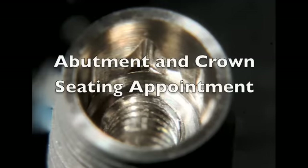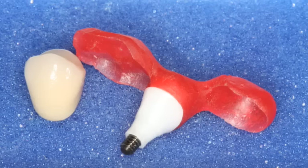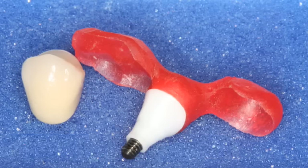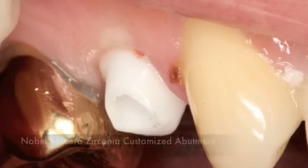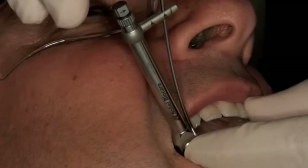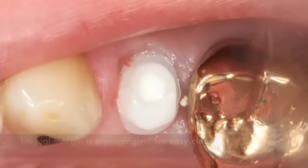The real fun starts at the seating appointment when the abutment and crown are placed in the mouth. Both are fabricated from zirconia — the abutment in white and the crown with a zirconia core — made using a Procera Forte scanner. The red Duralay jig guide is used to position the abutment prior to crown cementation, using adjacent teeth to line it up so the abutment is screwed into ideal position. Once the abutment is in place, the red jig is removed and an x-ray is taken confirming proper seating. The abutment is then tightened to 35 Newton centimeters, cotton is placed in the access hole, and resin seals it off before crown cementation.